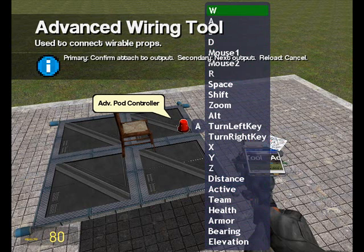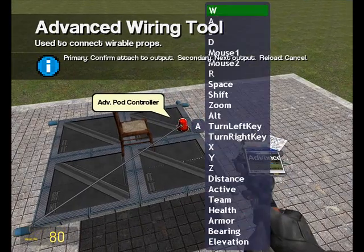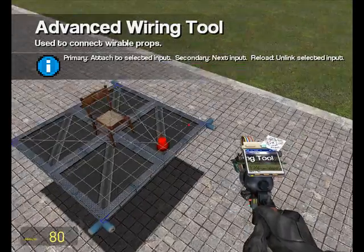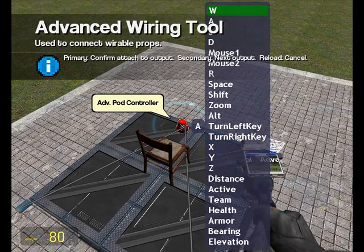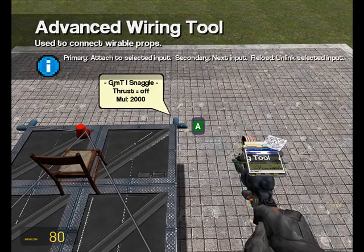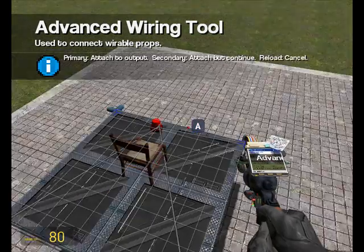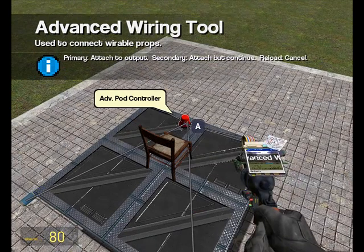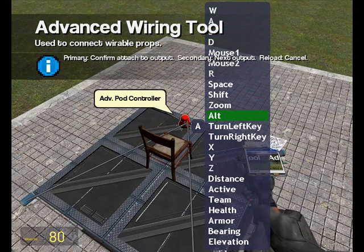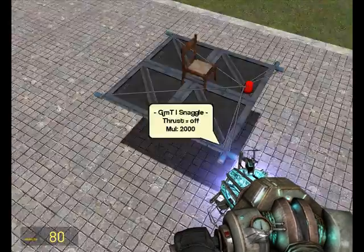So I'll set the back thrusters — which make us go forwards — to W. Then I'll set the right thruster to D, the left one to A, and the two front ones — which make us go backwards — to S. Our pod controller is now wired up to our thrusters.